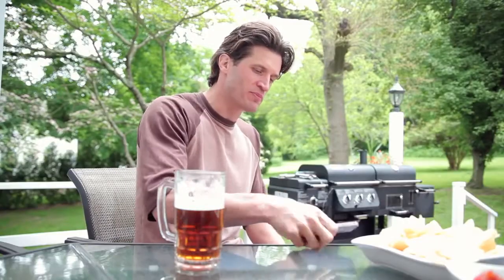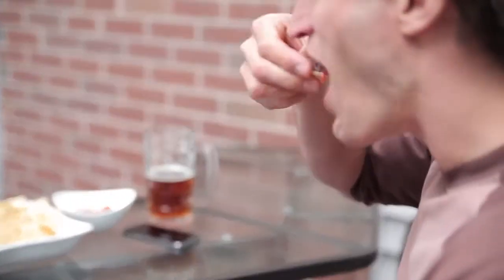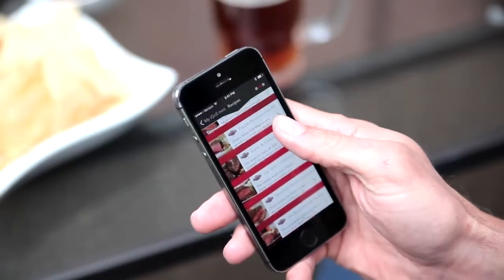It couldn't be any easier. You can relax knowing that the iGrill Mini takes the guesswork out of grilling.